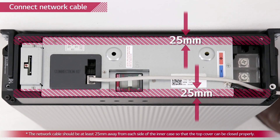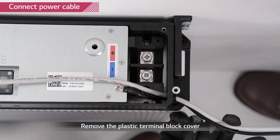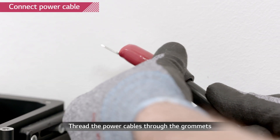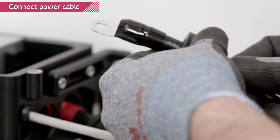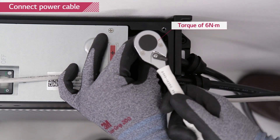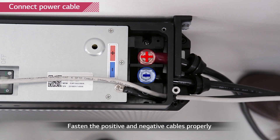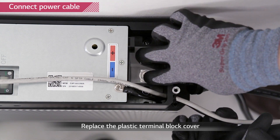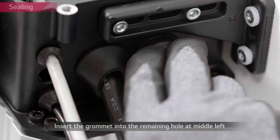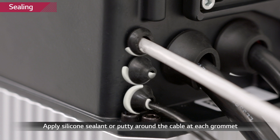To prevent the top cover from pressuring the cable, it must be kept 25 mm from the inner case. Remove the plastic cover of the power terminal block. Thread the power cable through the grommet and then through the large two holes. Connect the cable to the port and tighten the screw with a torque of 6 Nm. Keep attention not to confuse the polarity — the right one is plus and the left one is minus, as marked above the terminal port. Use the small grommet to cover up the middle hole.